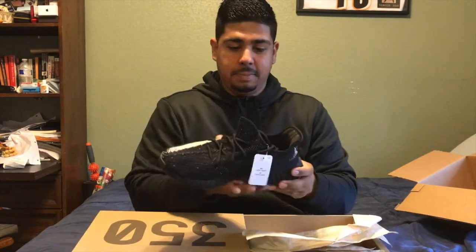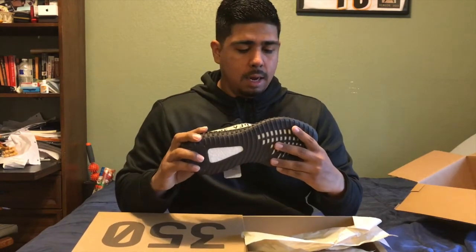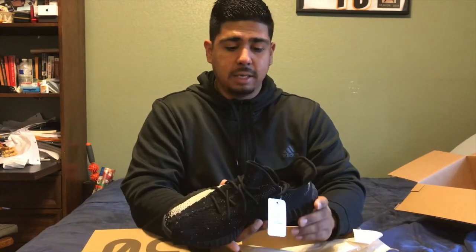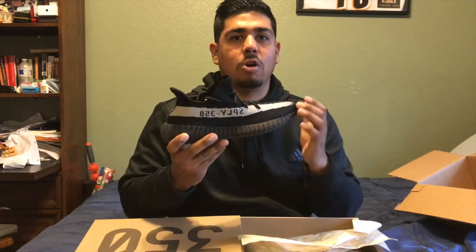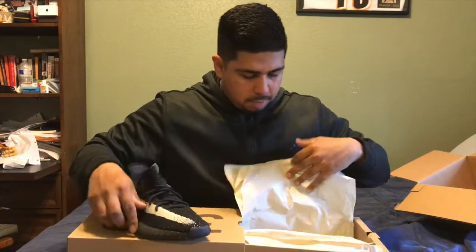So my first thoughts right off the bat - they are definitely not a pure white. They're definitely not a nice white. These actually look more of a tannish color to be quite honest. I've actually seen a lot of videos before and they all said the same thing, that it's not really a core white. I'm not really that upset just because I've heard about it, but I wish it was a little bit more white.